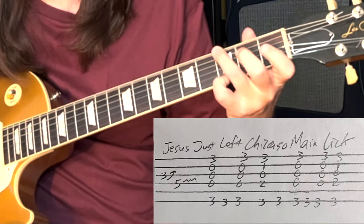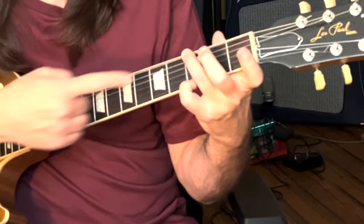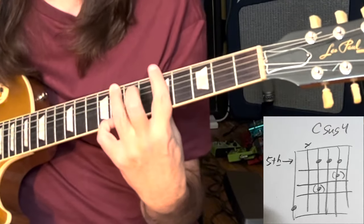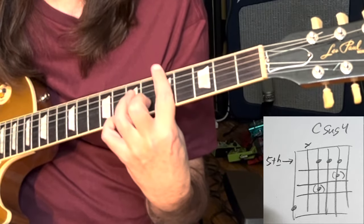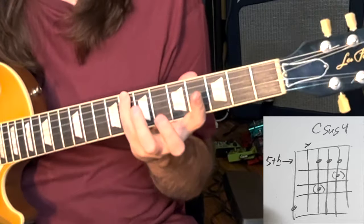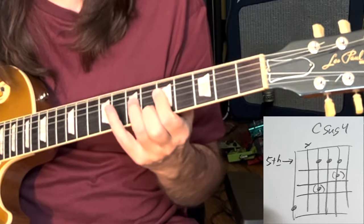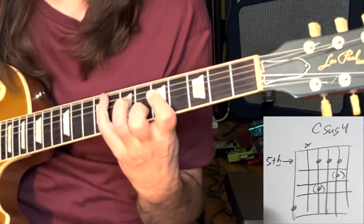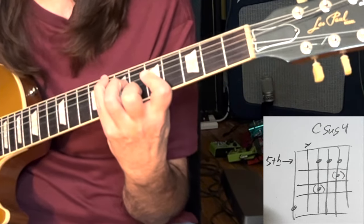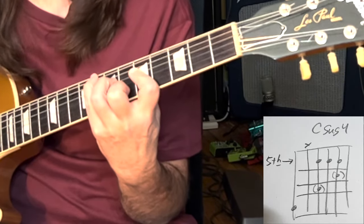The way I think Billy does it is he takes this shape and moves it up to a C chord, bars like this, and takes his pinky to play that C. So C would normally be like this, but we've got to do this shape on top of that — the only way is to put your pinky on that C. That's the secret ZZ Top chord.